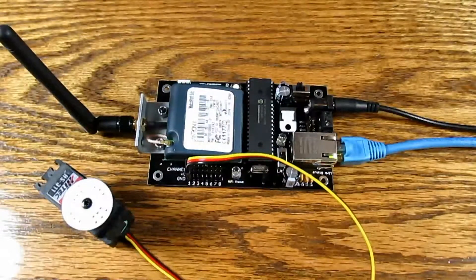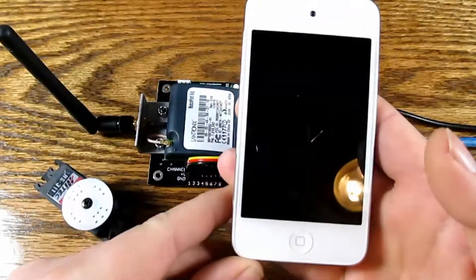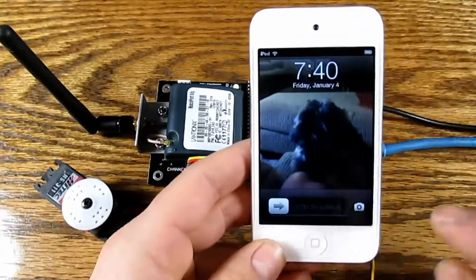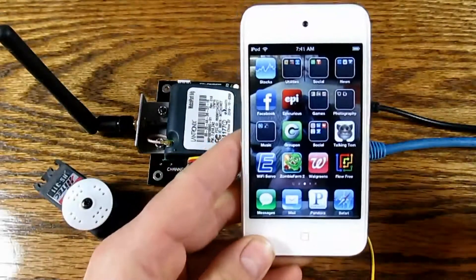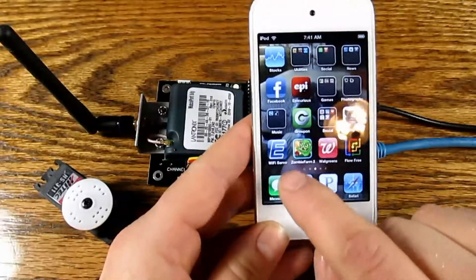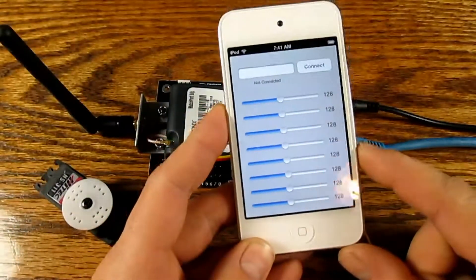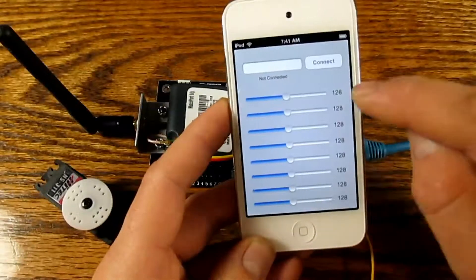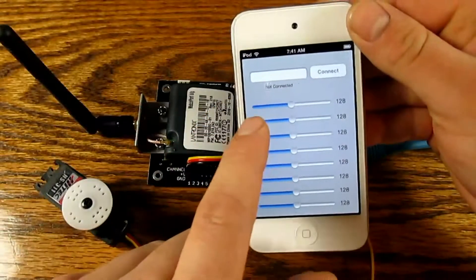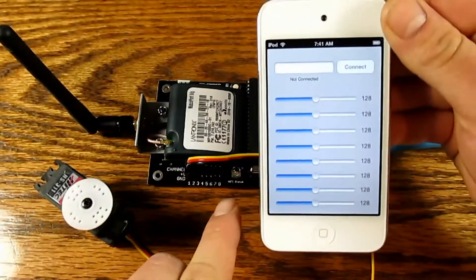But for the sake of the demo, that is the address we're going to be using. So here we have a 4th generation iPod Touch, preloaded with the new Wi-Fi servo controller iOS app. It's just a very simple interface — we have the eight slider bars representing the eight channels on the Wi-Fi servo controller.